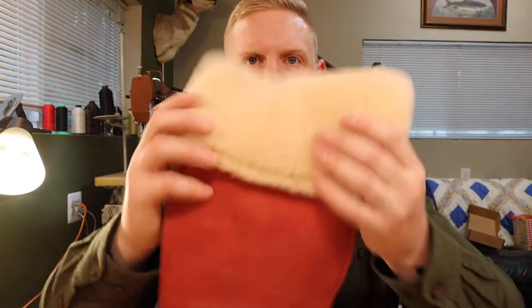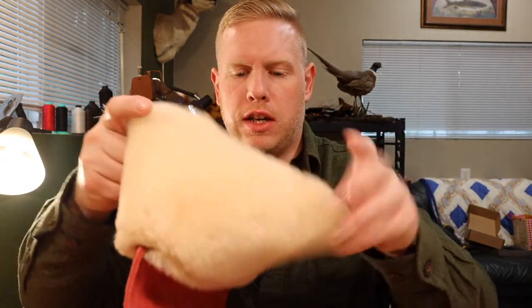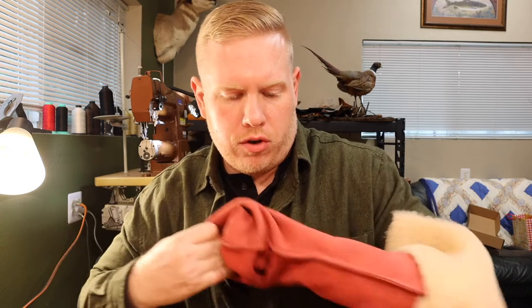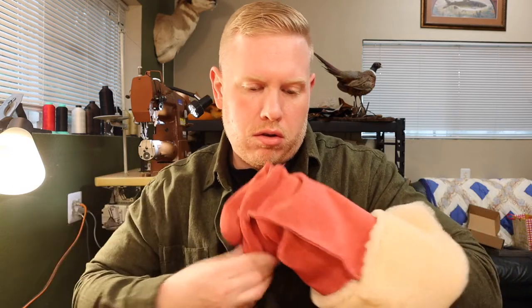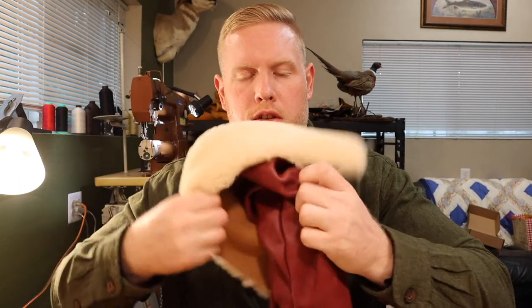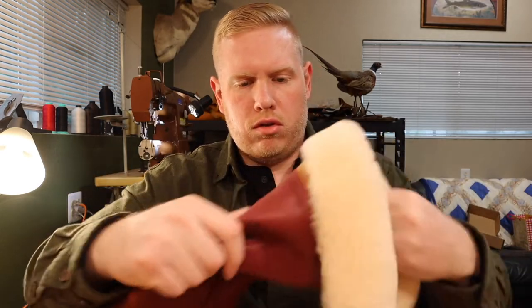The wool is now adhered to the leather of the stocking. What we need to do now is reach inside the stocking, grab the toe, and start pulling it through. If you skive the edges of your leather before sewing it together, it'll make this process easier — I did not, because I know it's not necessary. It just makes things easier. It is not crucial; it will pull out.